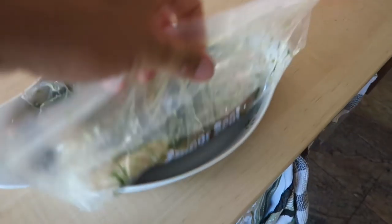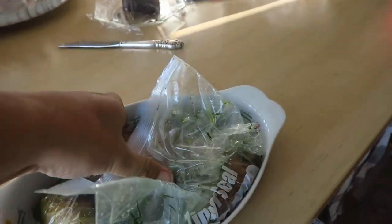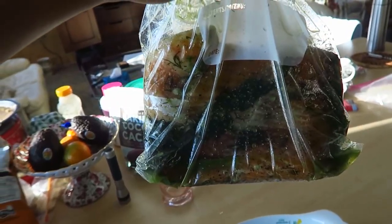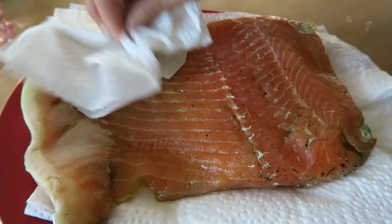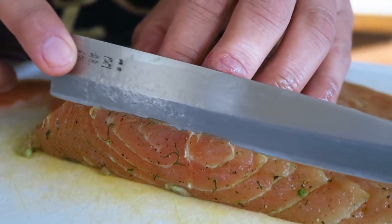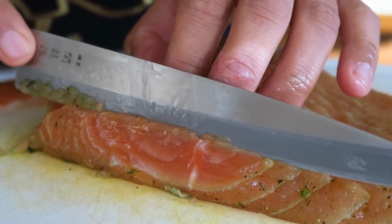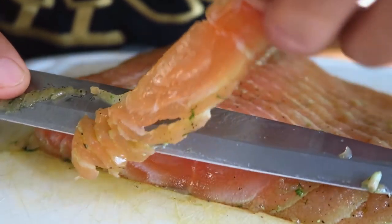So it's been 48 hours. Every 12 hours we took it out — see all this liquid that builds up? Drain that out, then flip it. 12 hours, do the same thing; 12 hours, do the same thing. She's ready. We're just gonna take it out, rinse it with cold water, pat it dry, ready to go. It smells so amazing — citrus, dill. Look at that right there. Really beautiful stuff. Just getting some slices out.